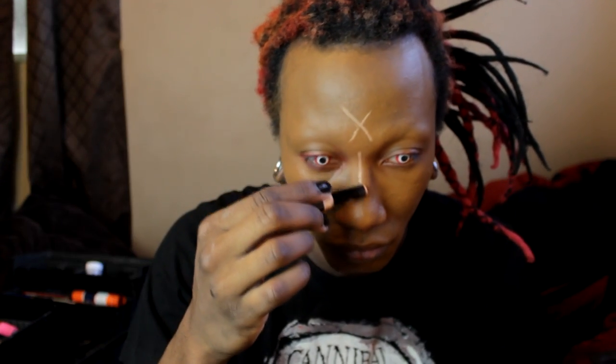For my highlight in this video I'm using a $1 ELF concealer. Highlighting is one of my favorite parts of makeup because I always draw random shapes and objects on my face, but I keep the same basic premise. It really depends on you, how you want to look, your face shape, and where you want light to be attracted to.